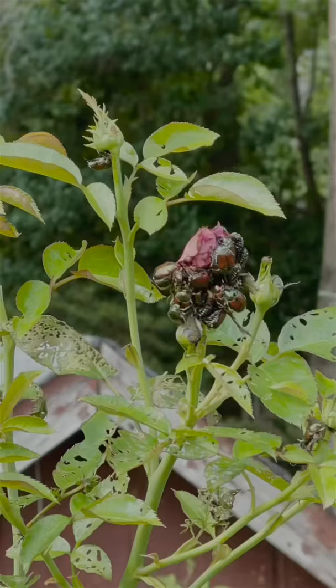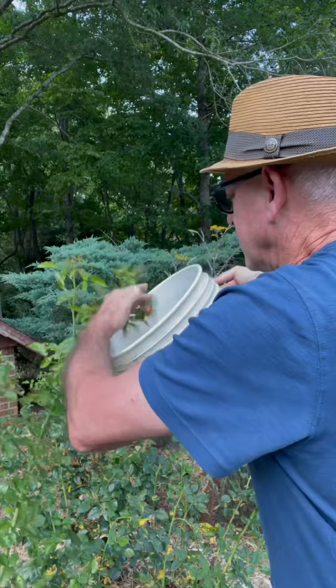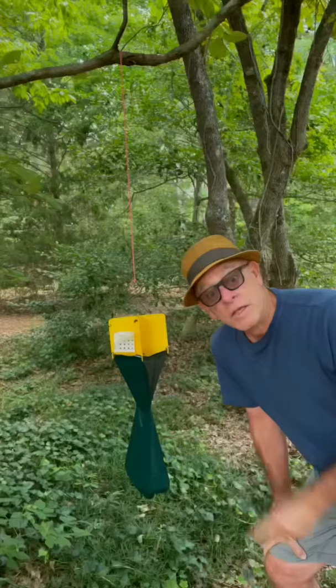Folks, it's a really bad year this year for these guys. Japanese beetles. I've never seen this many. I got two lines of defense. Number one, soapy bucket of water. Just reach up here and knock them in there. Nothing like the sound of them bastards clicking against the side of this plastic bucket. Second line of defense, beetle trap.